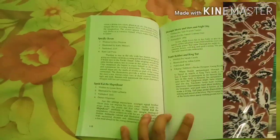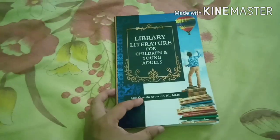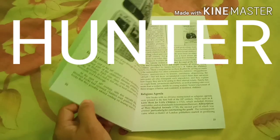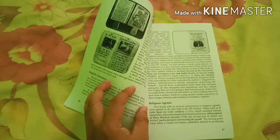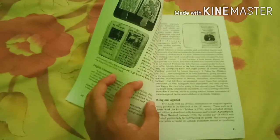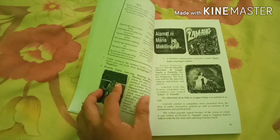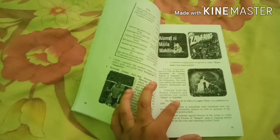First of all, we need to follow the word HUNTER. HUNTER means every letter of this word has a meaning that we need to follow to make a successful review — or shall we say, a successful stress reliever — before taking an examination.